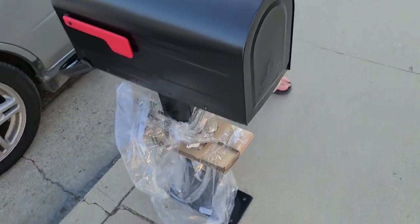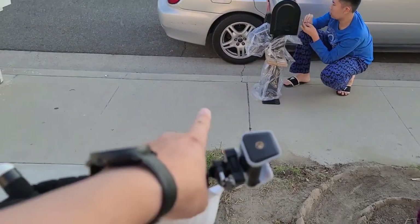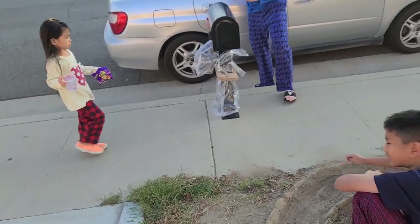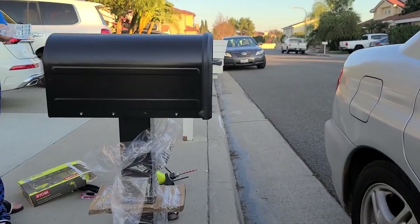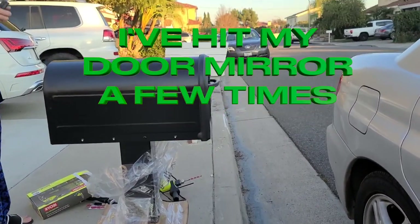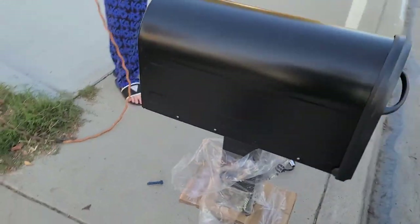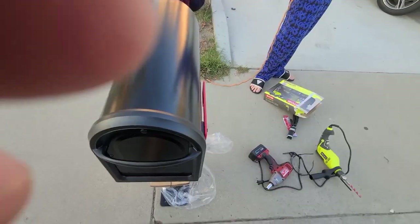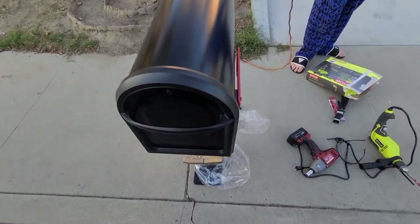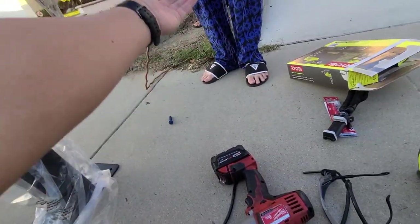I'm thinking maybe on this side. I'm aligning it — taking it out as far as I want with this line right here. The neighbor's mailbox always felt like it was sticking out a little too close. I think this is a good spot because it's away from that edge. We still have room right here.